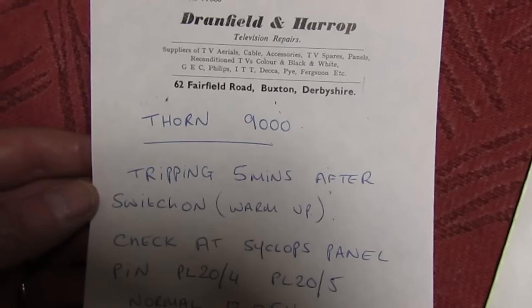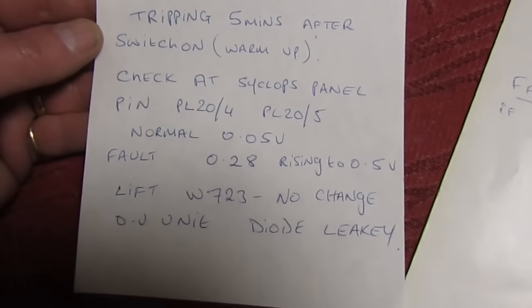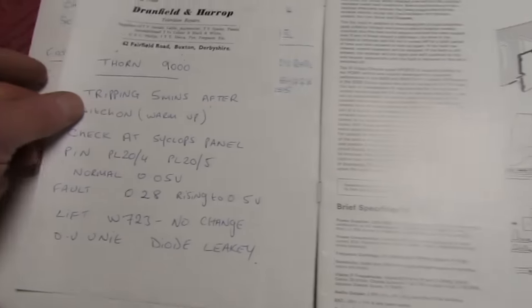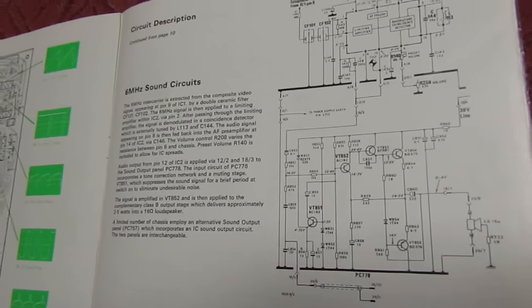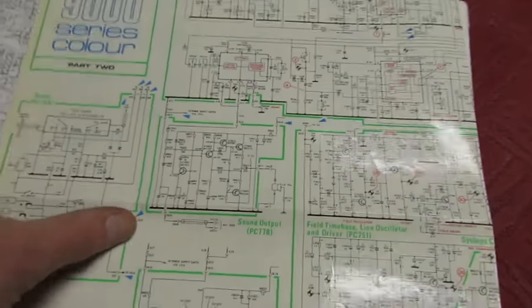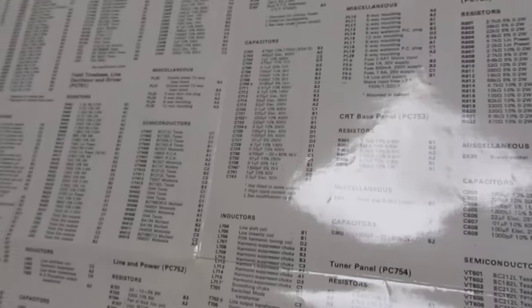My spelling's not very good - never has been - but we're not going to worry about that. Let's take a quick look inside the service manual. There are very comprehensive circuit descriptions and a very good full colour circuit diagram. You don't see anything like that anymore, and there's all the parts listings on the back.